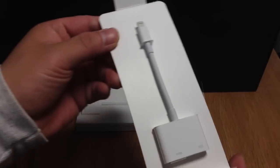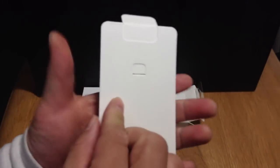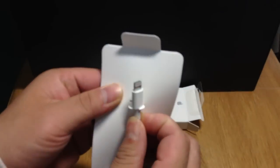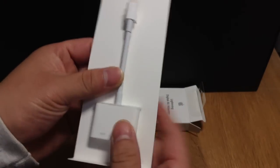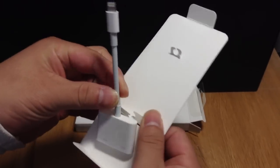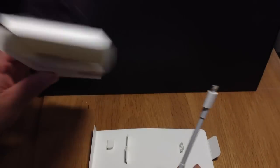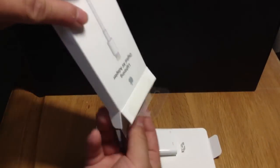And here's the adapter — much smaller than the previous model for the iPad 3. We just pull this back and it comes out very easily. Before we look at it, let's check out what comes in the box. Very simple — just one pamphlet, the warranty information. It comes with a one year limited warranty and basically tells you the warranty information in multiple languages.